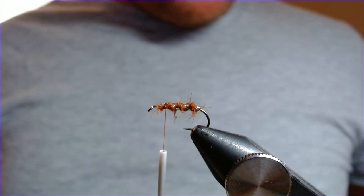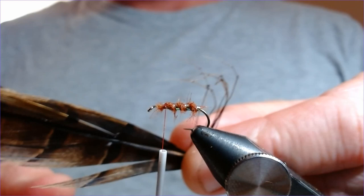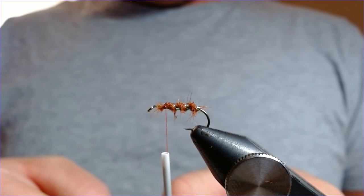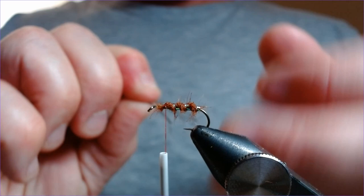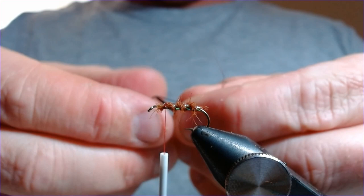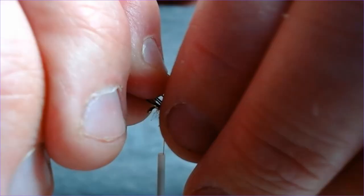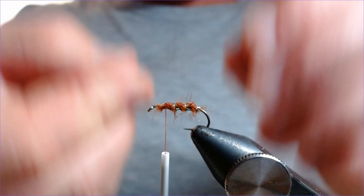You can buy the knotted pheasant tail already pre-done, or like me just do it as you go. It's quite simple — I might do a little video on how to knot the pheasant tail legs. Very easy to do. Select six fibers and pair them so you've got three and three — two groups. Offer those up to the fly and drop them down either side. It just makes for a neater fly, though the fish really won't be able to tell. Drop them either side and judge your length — you don't want them too far back or too far forward.